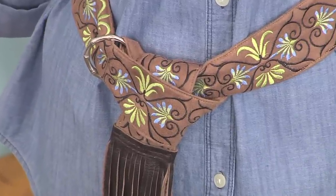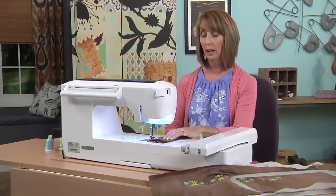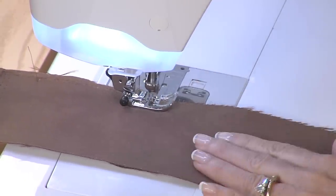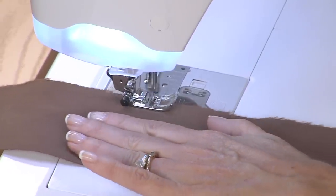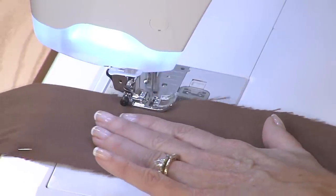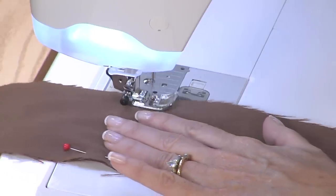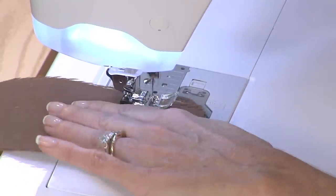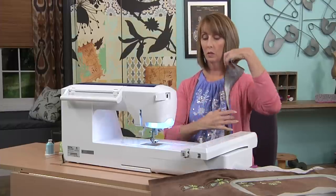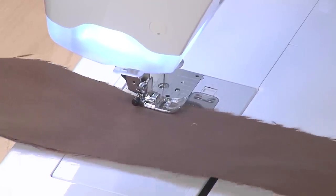You need to leave an opening so that you can turn the belt right side out. I've already changed my thread and bobbin to regular sewing thread. We're just going to follow down the length of the belt with a quarter inch seam. I'm not one to use a lot of pins — these fabrics stay together because of the suede. We'll leave a little open at the end, and do the same for the opposite side, again leaving an opening towards one end so that you can turn the fabric right side out.